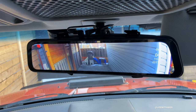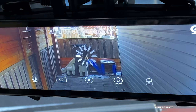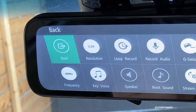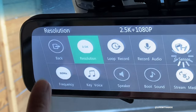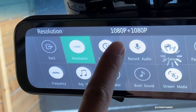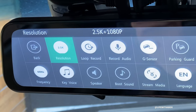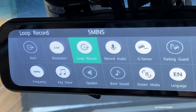Let's go into the menu system to show you the settings and what it can do. So here - settings. This records in 2.5K resolution for the front camera, and the rear is I think just 1080. So I can choose 1080 and 1080 front and back, or I can choose 2.5K in the front and 1080 in the back. Loop recording - I can choose one minute, three minutes, or five minutes. I like to do five minutes.